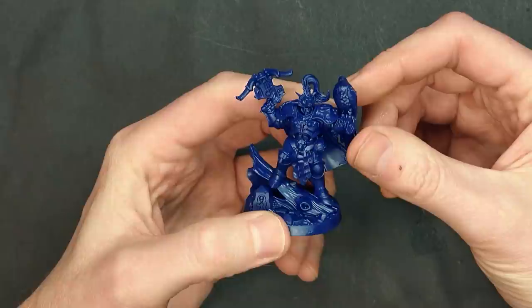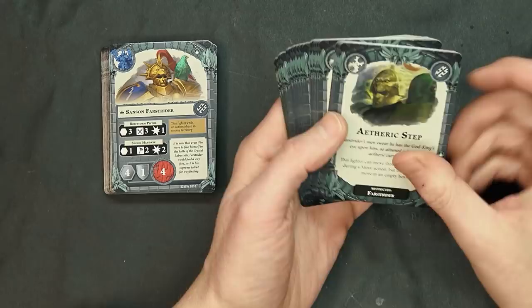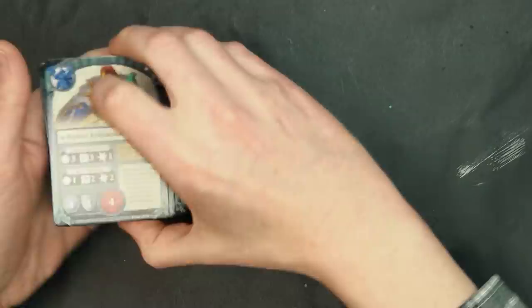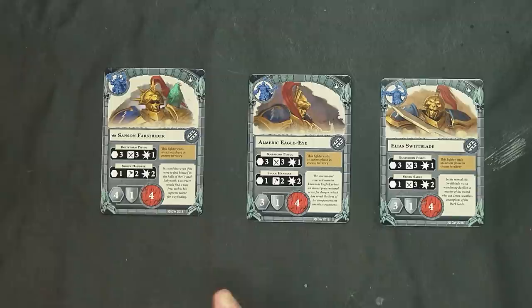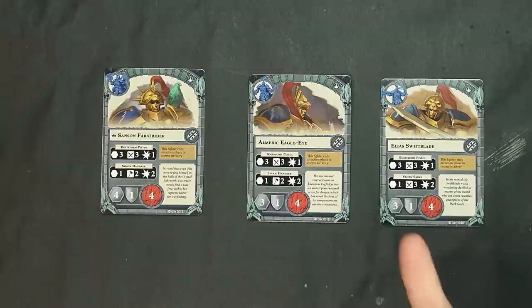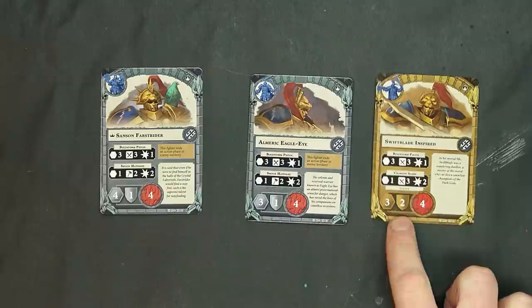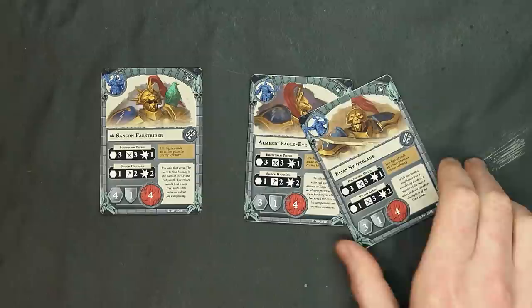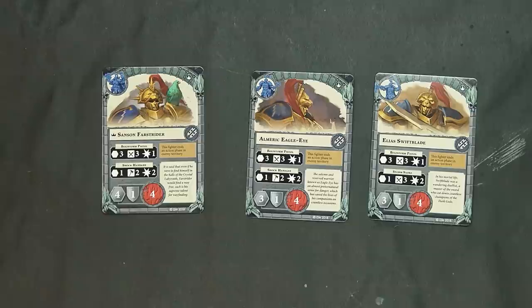As previously mentioned there are 120 cards in here across two decks of 60. We have some Farstrider-specific cards that we're not going to go over — you'll pick those up when you get the expansion. The character cards were previewed on Warhammer Community — they all have a bolt pistol that shoots range three, and when you flip, one even has range four doing one damage. Whenever a fighter ends an action phase in enemy territory, they flip and become inspired, gaining the traditional two armor saves.